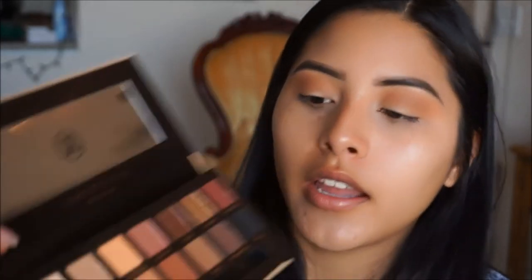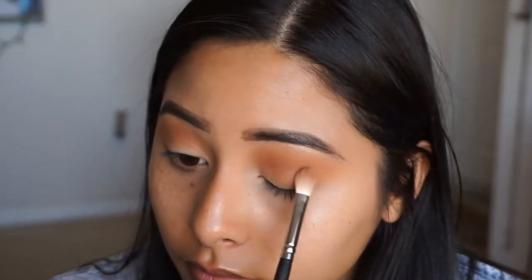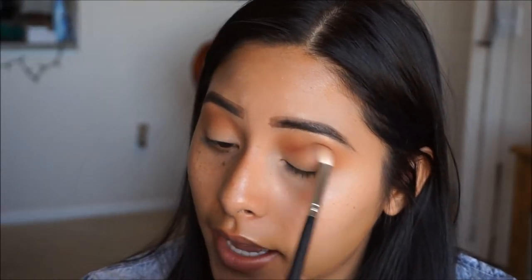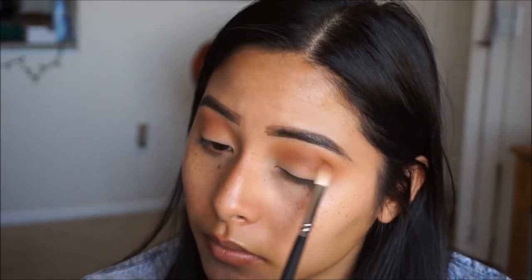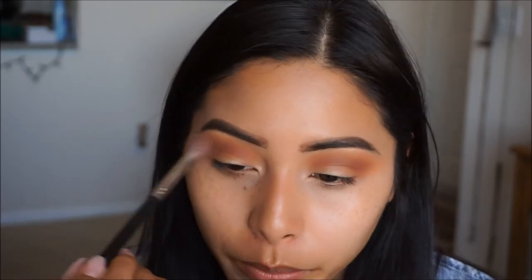Next, I'm going to be taking the Mikasa E320 Brush — it's just a tapered blending brush — and I'm going to go ahead and pick up Sienna. I'm just going to place that just a little bit under those two colors on my crease. This will give it a little bit more dimension onto the eye. Then to blend out any harsh edges, I'm going to go back in with Orange Soda and my M533 Morphe brush, softening up the upper part of the lid to give us that nice blended look.